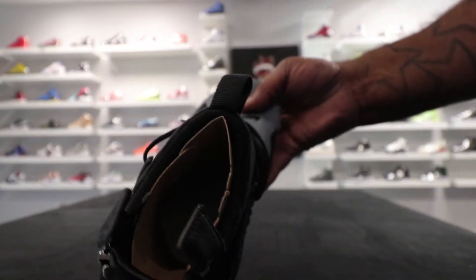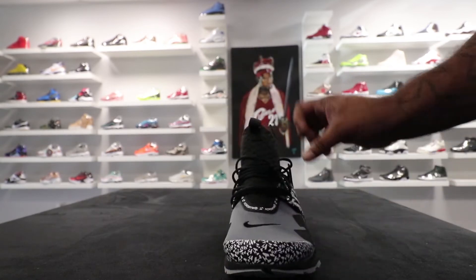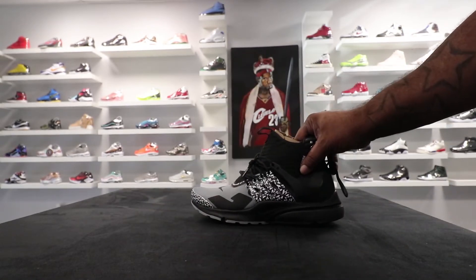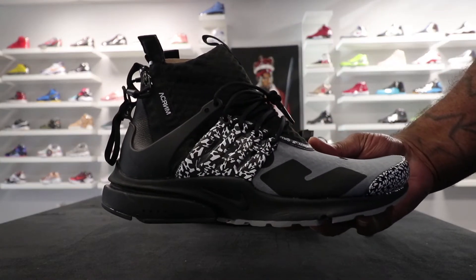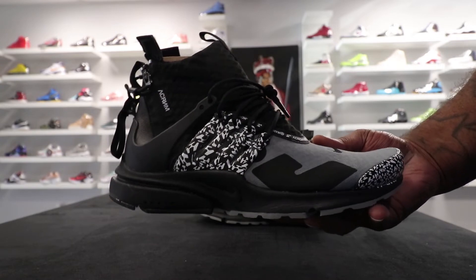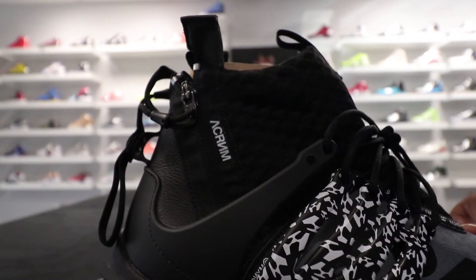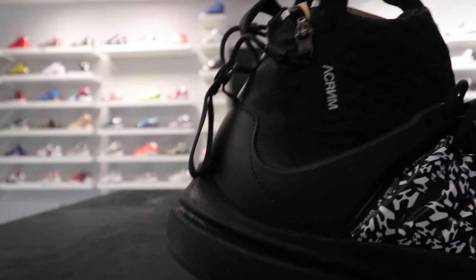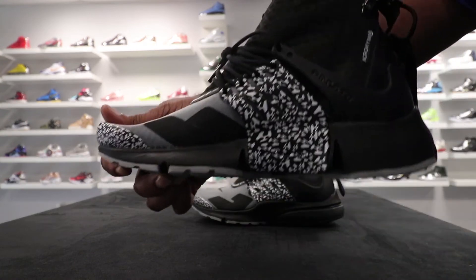All in all, I think it's a dope shoe, I'm feeling it. This is my favorite color out of the three. Looking at the other shoe, everything is identical, there's no difference between the two. I'm not gonna do an on-foot, so let me know what y'all think about it — you're feeling them or you're not, whatever the case is.